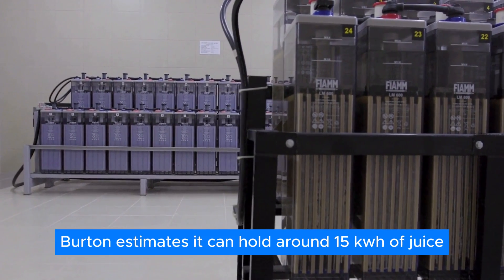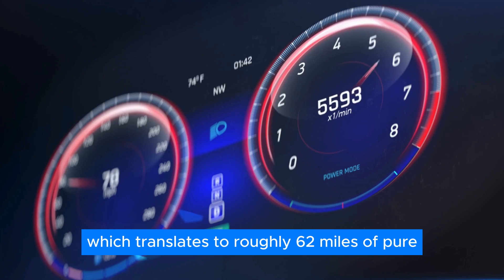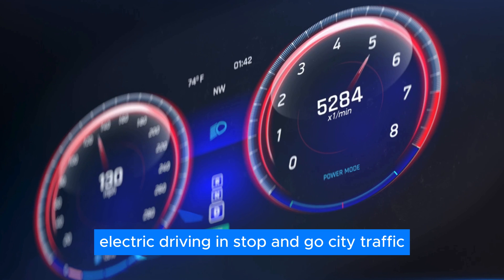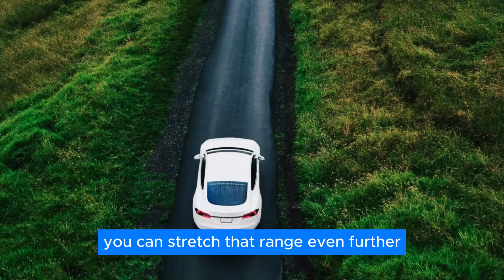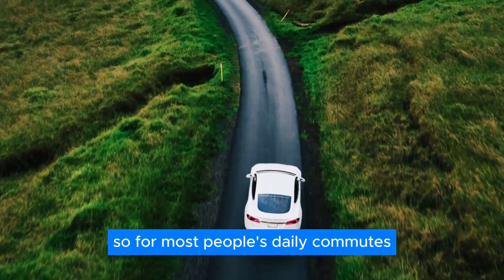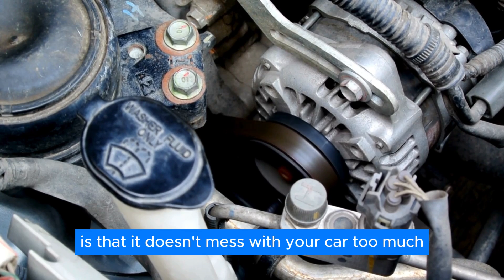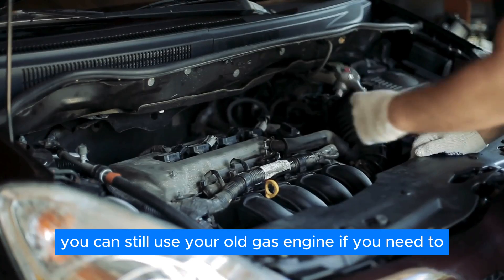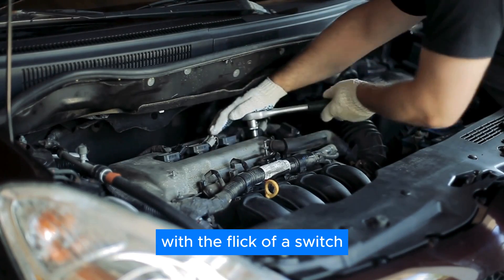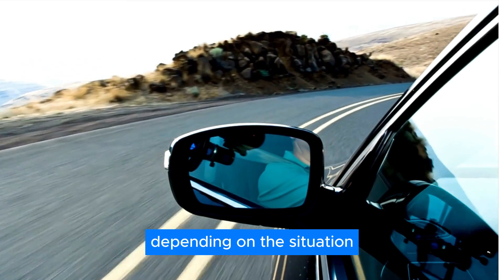Burton estimates it can hold around 15 kWh of juice, which translates to roughly 62 miles of pure electric driving. In stop-and-go city traffic, thanks to regenerative braking — that fancy feature that captures energy when you slow down — you can stretch that range even further. For most people's daily commutes, this battery should be plenty. The real beauty of RAV is that it doesn't mess with your car too much. You can still use your old gas engine if you need to, or switch to electric mode with the flick of a switch, giving you the flexibility to choose how you want to drive.